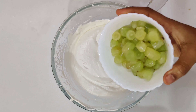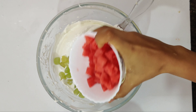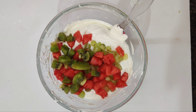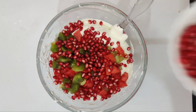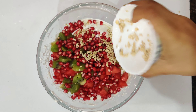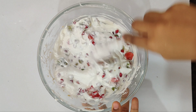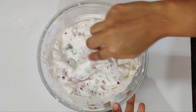Let's mix the fruits in the next step. Let's mix in a cup of milk and a cup of kiwi. Mix in the fruits as well. This dessert is now ready.